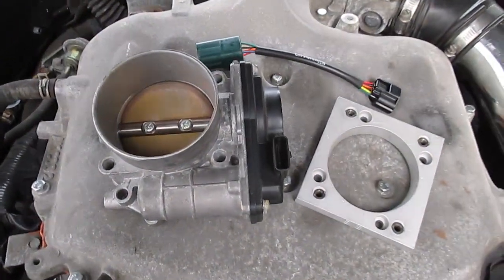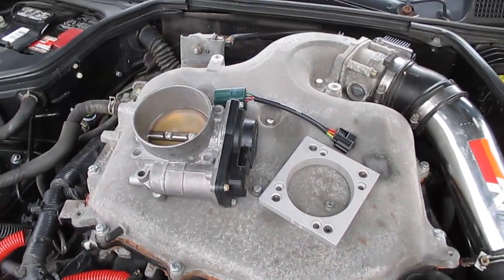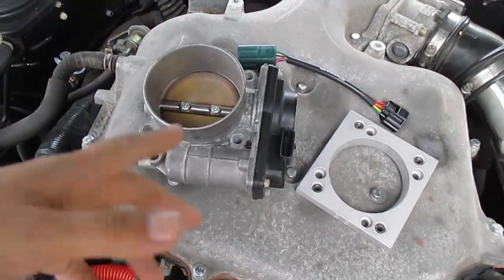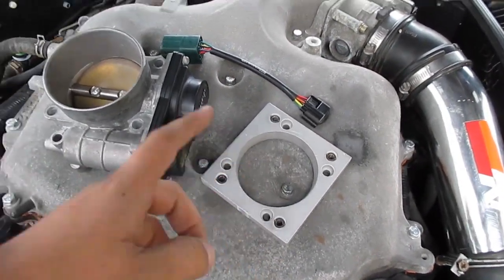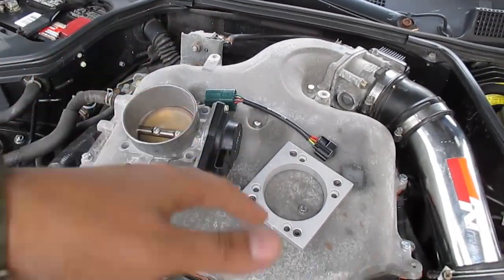What up YouTube, it's your boy Denali aka Don Squally back with another install video. Today we are going to be installing the 75 millimeter throttle body — I believe this came off of a 2009 Maxima. It's a Hitachi. Basically I got the converter plate and the throttle body locally, paid about two hundred bucks for both.